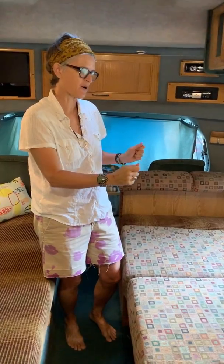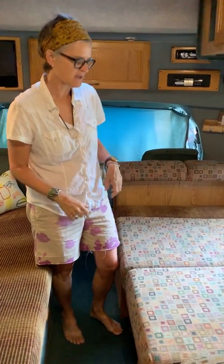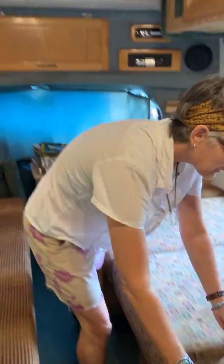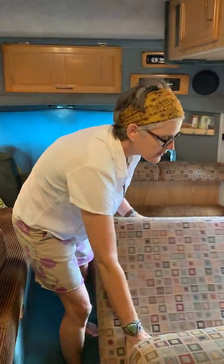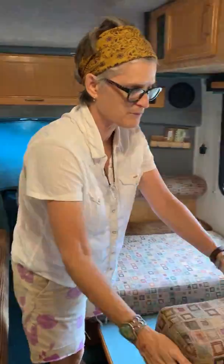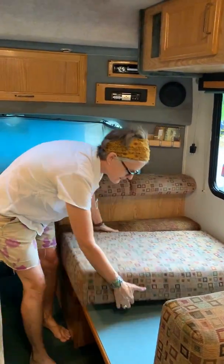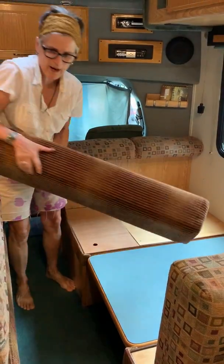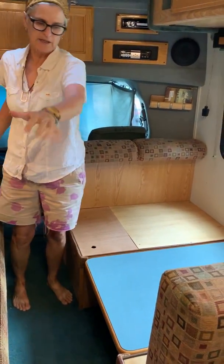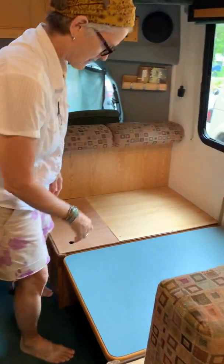We showed you how to put the bed down, just to make sure you understand the little tricky part to get the table back up. So when you're going to put the dinette back up, we just want pillows out of the way. Of course, you're going to make your bed and everything once this is down. This side is not quite as long as the regular couch bed, so do keep that in mind.